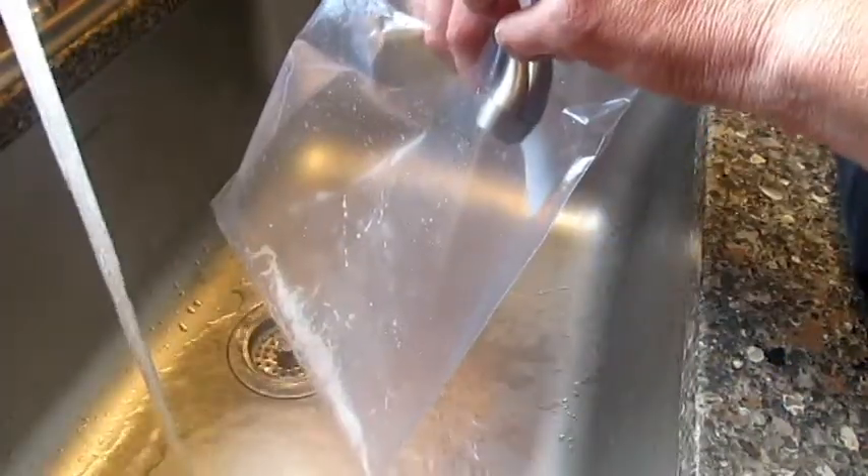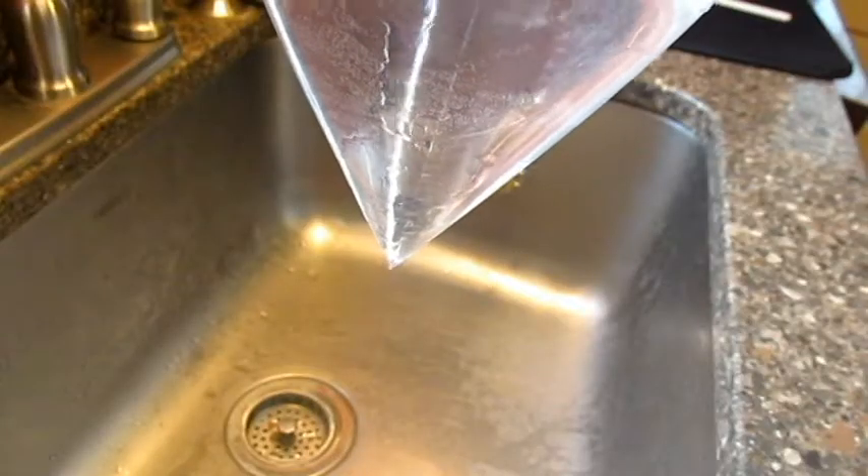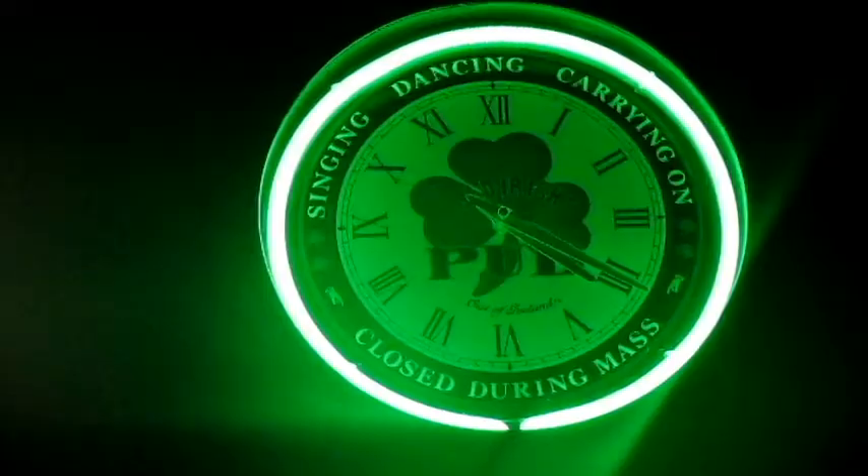Seal the bag up. Shake it up to wash it. Go ahead and dump it. Final rinse. If it leaks, it's done. It usually takes about 24 hours to dry. You gotta keep them separated, so you know which ones are new.